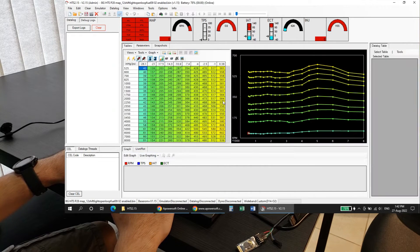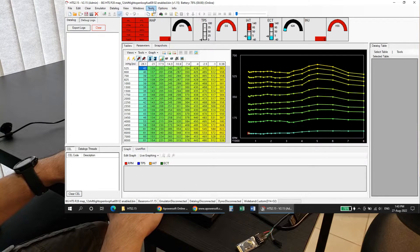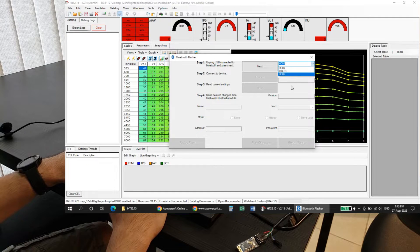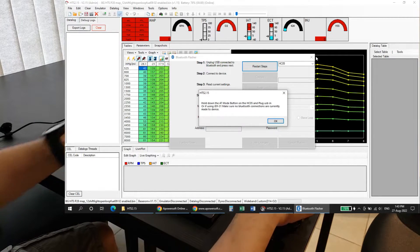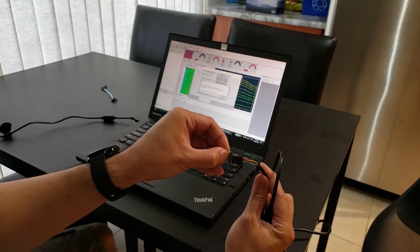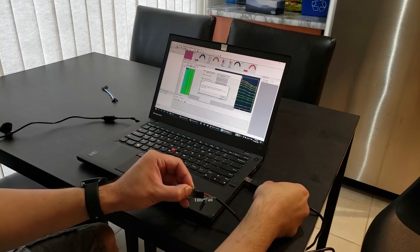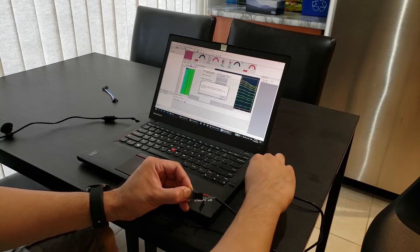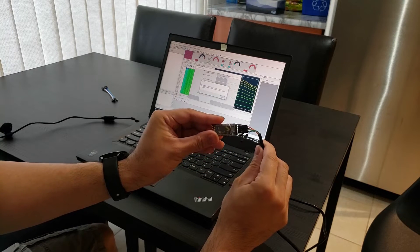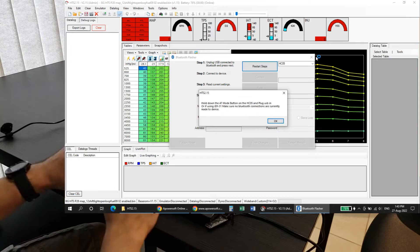I believe there's other modules supported as well. Once you've opened up Honda Tuning Suite, go to Tools and then Bluetooth Programmer. In there you can select the HC-05, HC-06, or JD-Y21. To start the programming process, hit Next and a message will come up. At that point, press and hold the button on the dongle, then plug it into your computer. Once it starts flashing slow, you can let go — that means it's in AT mode. Now hit OK.